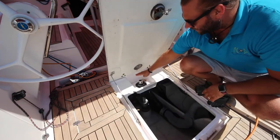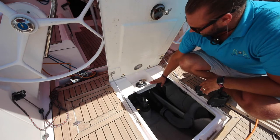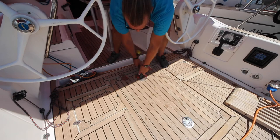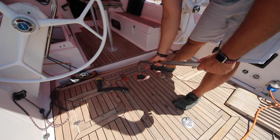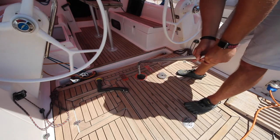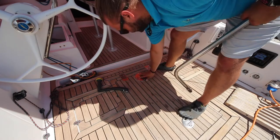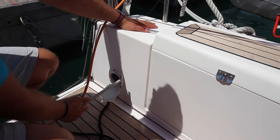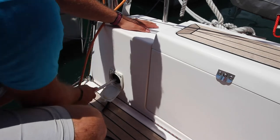The emergency tiller plugs into the tiller post here underneath the cockpit floor. You must undo this from the outside and put the post through. To operate the manual bilge pump, pull the flap down, take the handle, plug in here, and pump to remove the water.